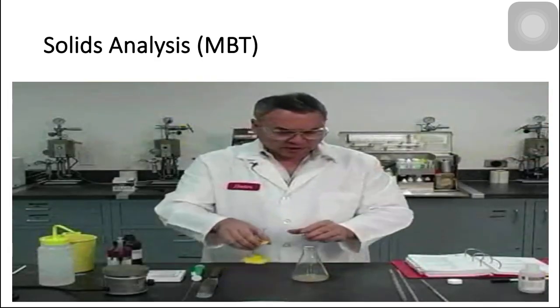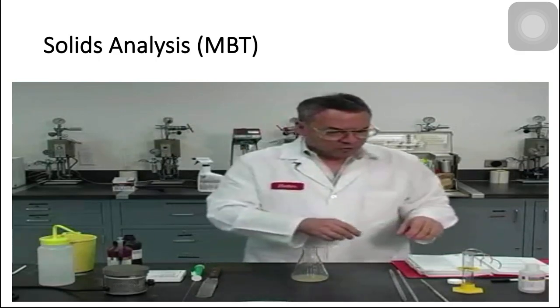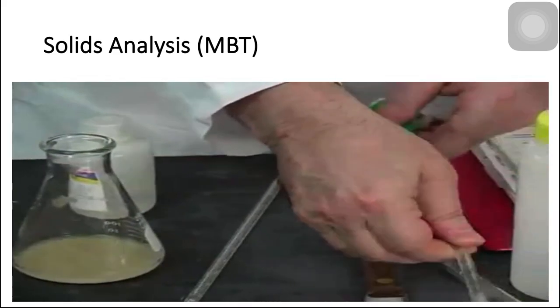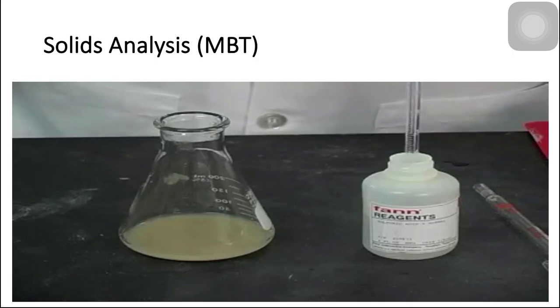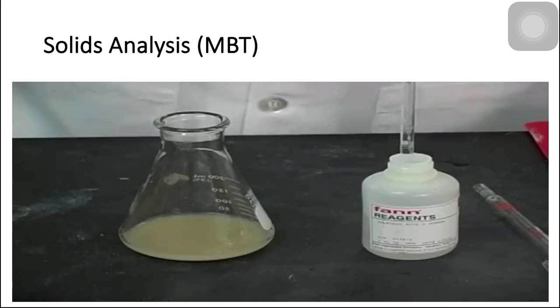One more thing: to help in the digestion and to raise the pH we are going to put half a milliliter of 5 normal sulfuric acid. That's kind of a strong concentration, and half a cc will be enough for our purpose — again to raise the pH and help in the digestion process. There is half a cc.